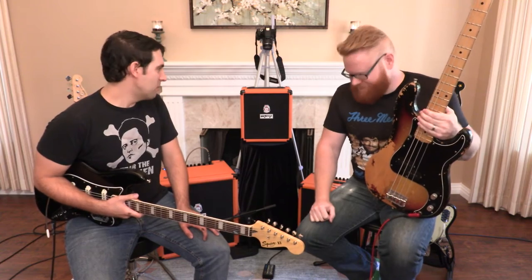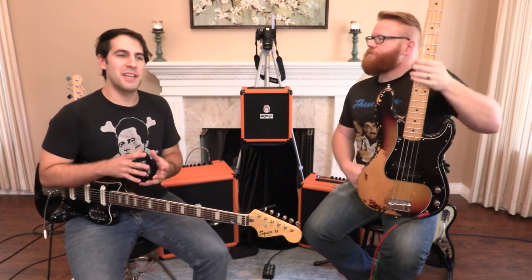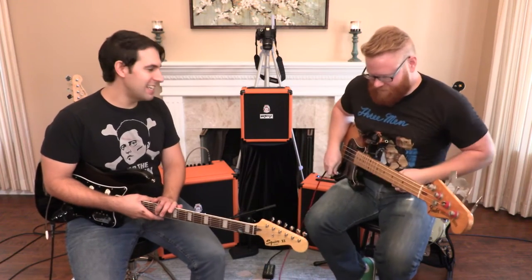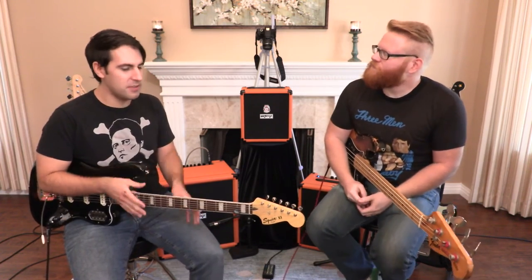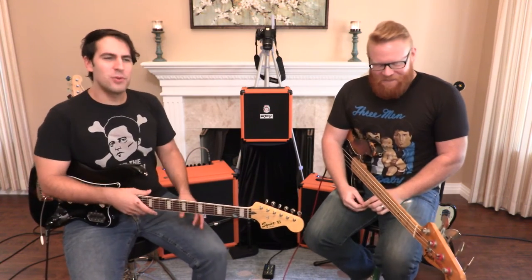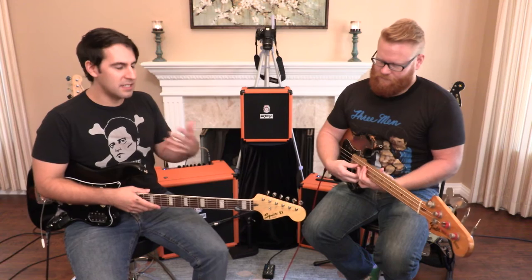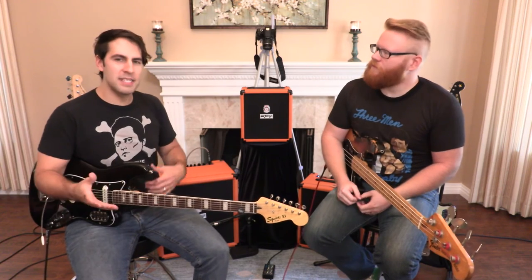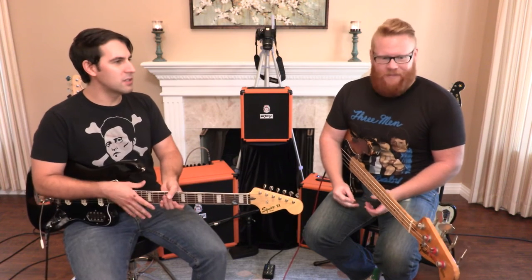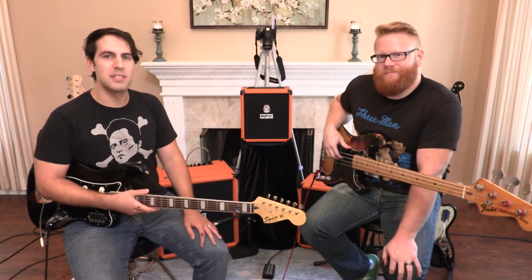The one thing that the 50 and the 100 have that the little guy does not is the addition of a blendable distortion circuit, and we are having a lot of fun with that. It's basically kind of taking after the OB-1 — they have an amp called OB-1. It's sort of getting after those kind of bass sounds, like the one that comes to mind immediately is Tom Peterson of Cheap Trick, using bass amps and guitar amps to achieve his sound. Playing a 12-string bass, you're going to want something to handle those upper frequencies and harmonics.